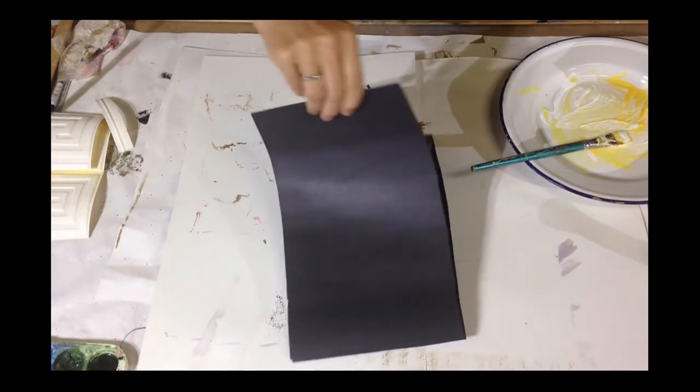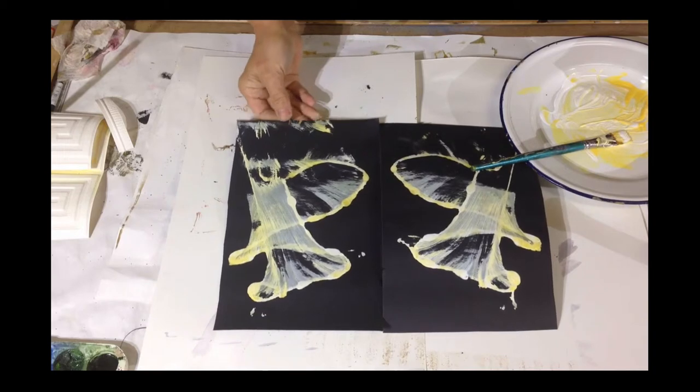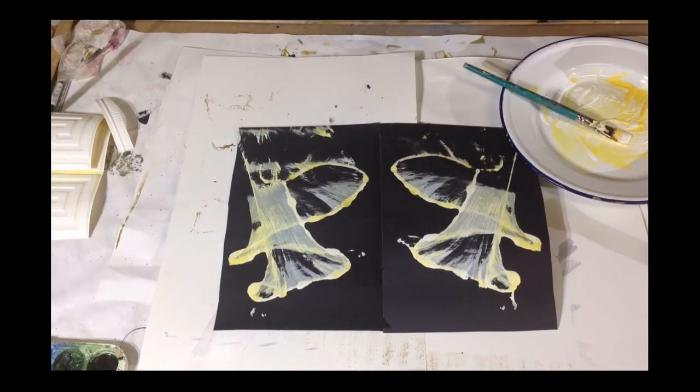And ta-da! You end up with some very interesting beginnings for your paintings. This is really fun, so try this out. Do this now, and we'll see you in the next section.